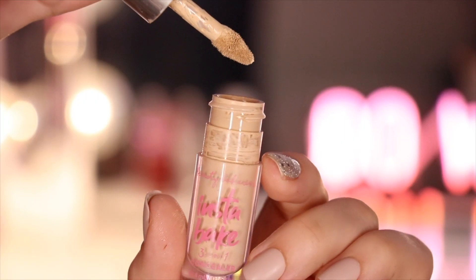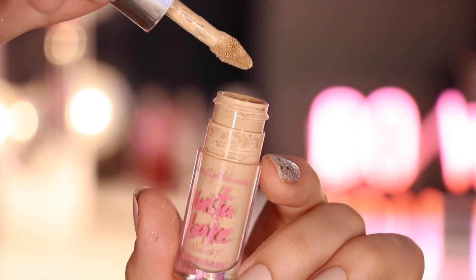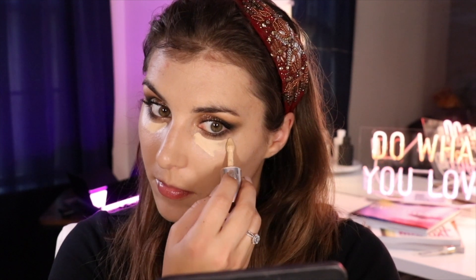Let's move on to concealer. This is my Beauty Bakery Instabake 3-in-1 Concealer, and I'm using that in my under-eye area to not only conceal, but also help clean up that wing shape on the underside of my eye, as well as conceal my chin where I'm having some breakouts, and my forehead — also breakout city.